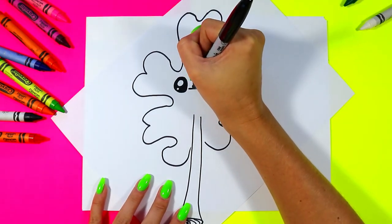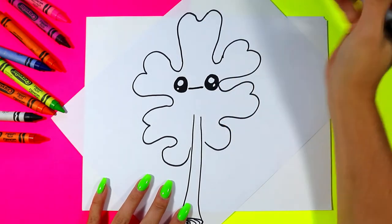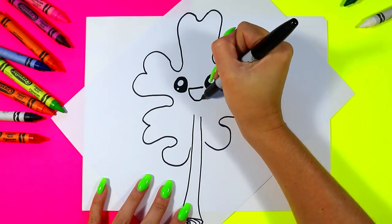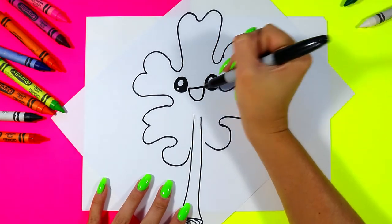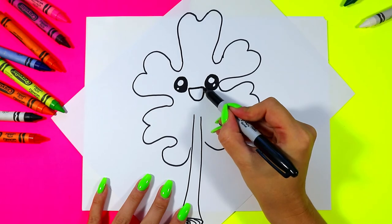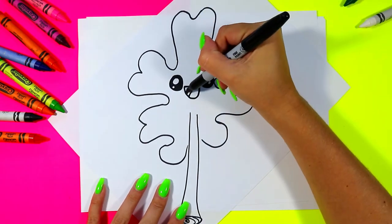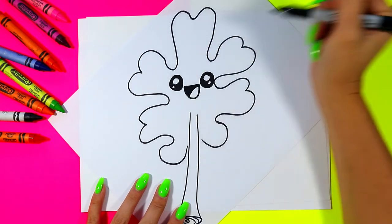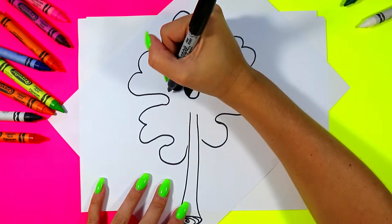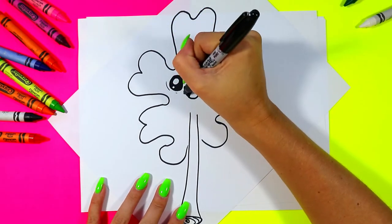Between the eyes, draw a straight line and connect with a U shape. From one corner of the mouth, draw a line that curves down, and then color in the dark of the mouth.